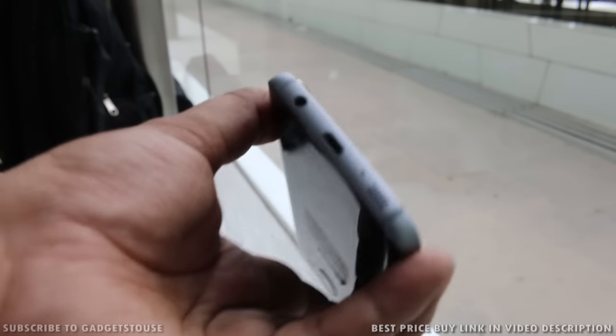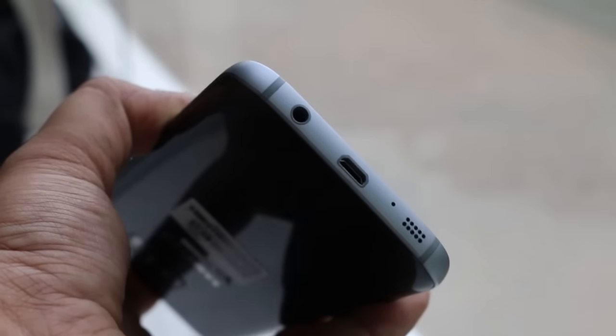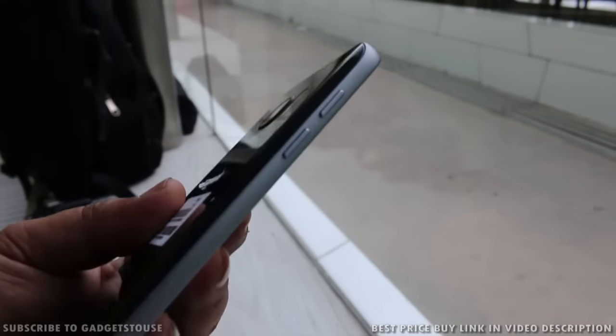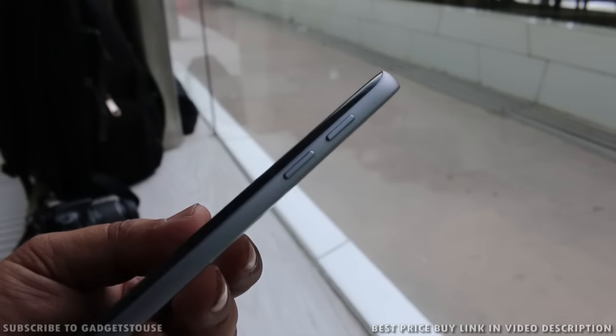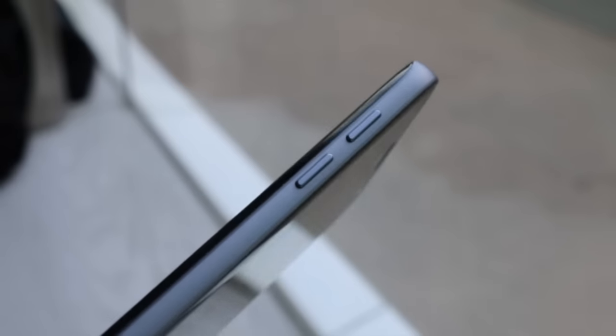You also have capacitive touch buttons with backlit LEDs. At the bottom of the phone you have a micro USB port for data syncing and charging, a mono loudspeaker, a primary microphone, and a 3.5mm headphone jack. On the left side of the phone you have the volume rocker — both buttons are separate metallic buttons that give good tactile feedback.